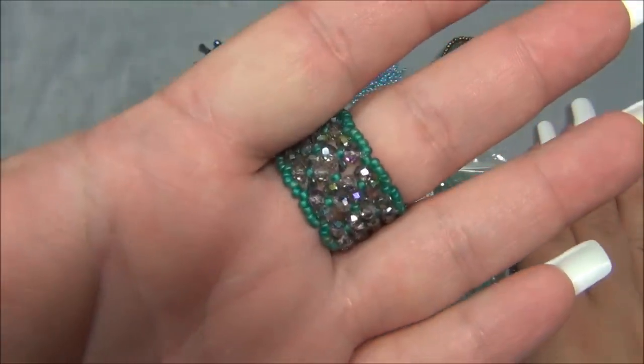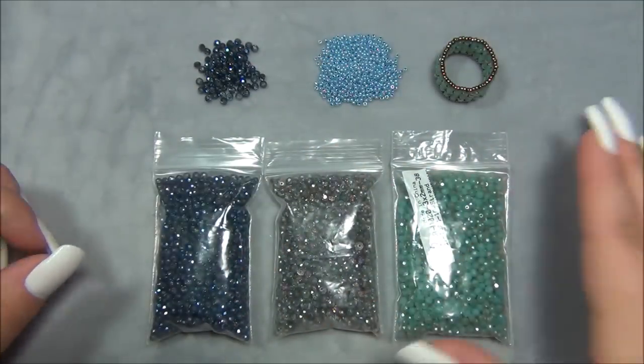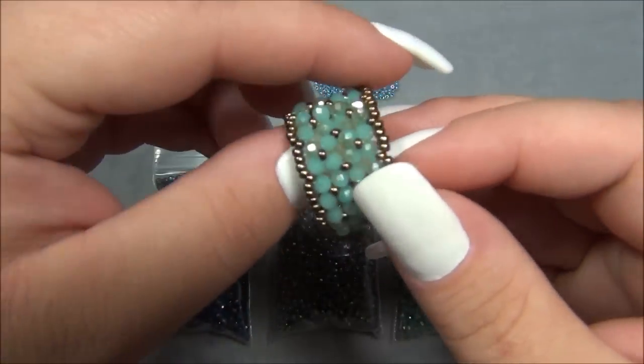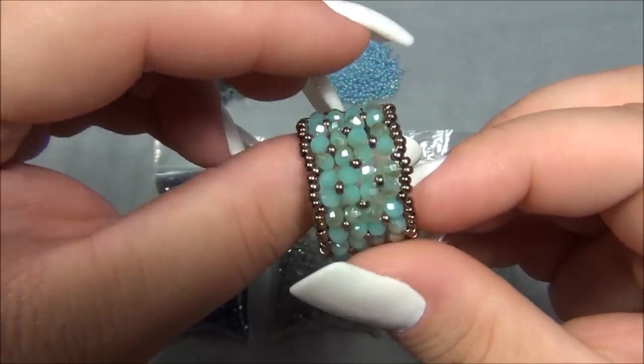It is so gorgeous. And even though this ring is big it is really comfortable, super comfortable. Here it is in another color mix which is my favorite — turquoise and bronze. It is so pretty.